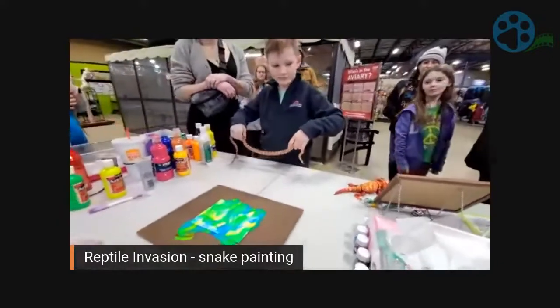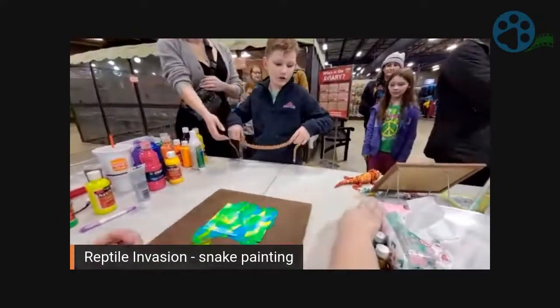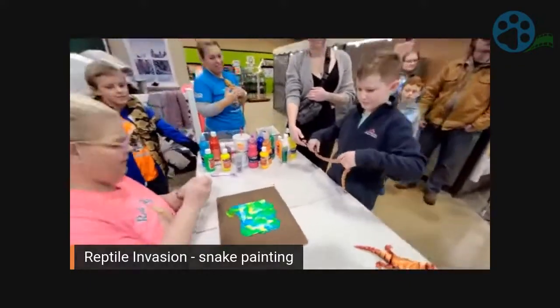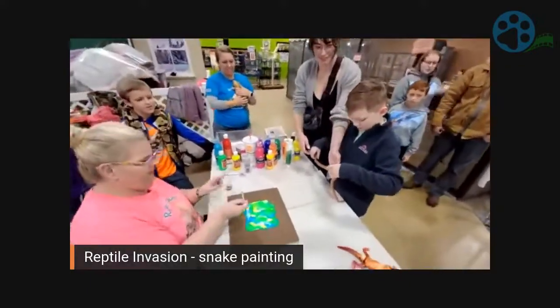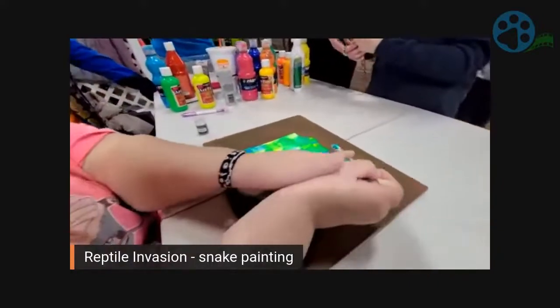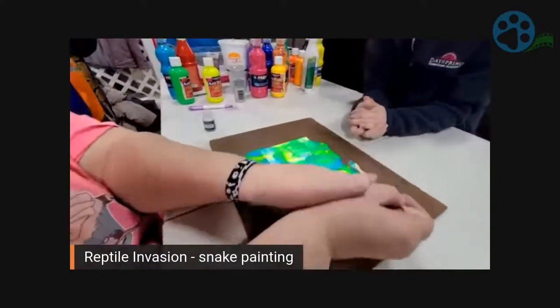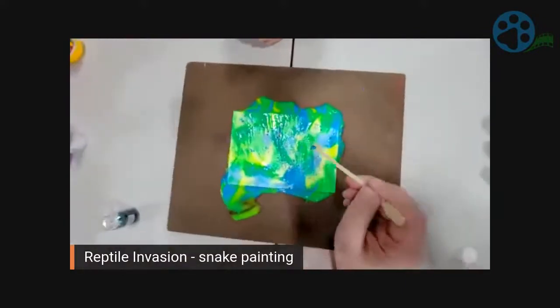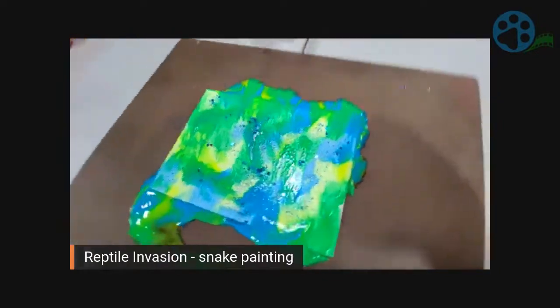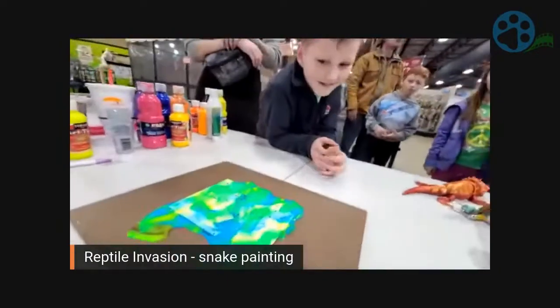Now what color glitter did you want to put on there? Put a little glitter on here, make it all shiny and gorgeous. I'll take Taco and there's our finished product. Do you love it? Yeah!